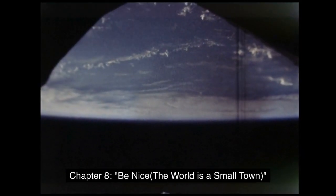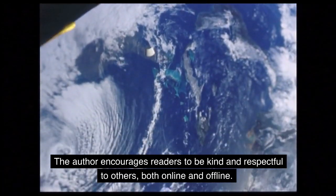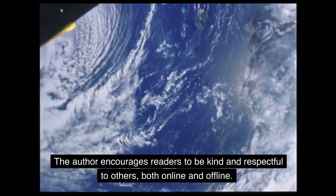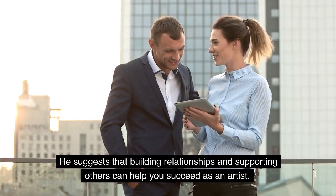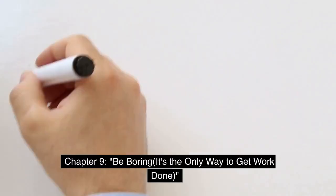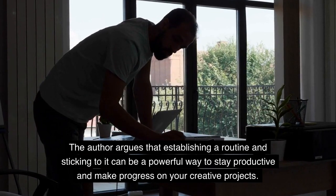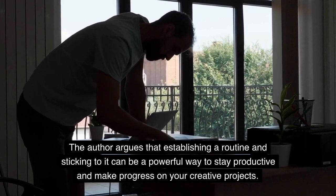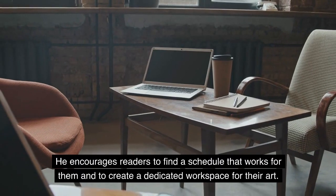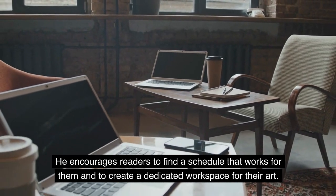Chapter 8: Be Nice — The World Is a Small Town. The author encourages readers to be kind and respectful to others, both online and offline, and suggests that building relationships and supporting others can help you succeed as an artist. Chapter 9: Be Boring — It's the Only Way to Get Work Done. The author argues that establishing a routine and sticking to it can be a powerful way to stay productive and make progress on your creative projects. He encourages readers to find a schedule that works for them and to create a dedicated workspace for their art.